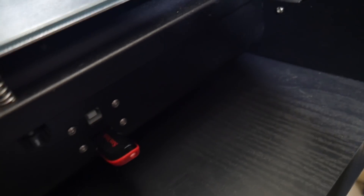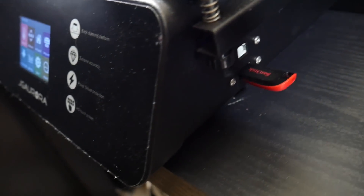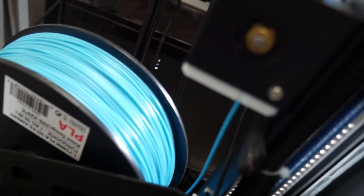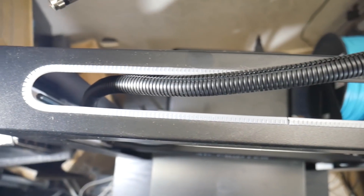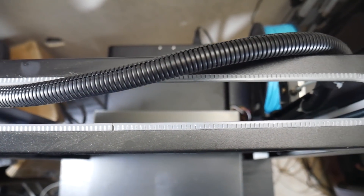The A5 uses a single Bowden style extruder that comes installed with your standard 0.4 nozzle and it can print in a range from 180 to 240 Celsius. When printing on the A5 you have the option to print from a USB cable tethered to a computer or from the supplied USB flash drive using its color touchscreen on the front of the printer, which after using it for the last month I found to be really responsive and not a pain at all to use.